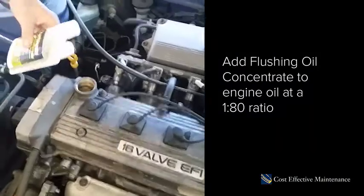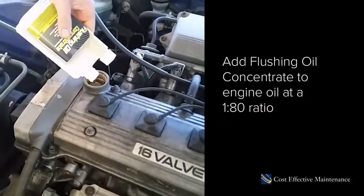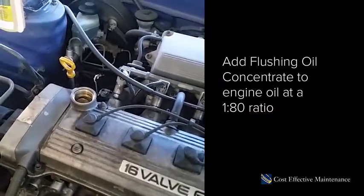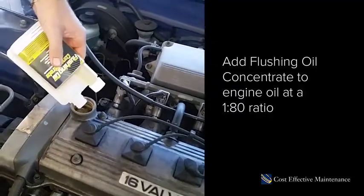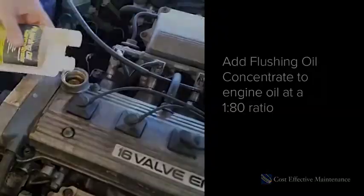We've got to add a charge of the flushing oil concentrate. It's a roughly four litre sump, so we're going to need about 50 odd mils — Jimmy's just squirting it in now and we'll be good to go.